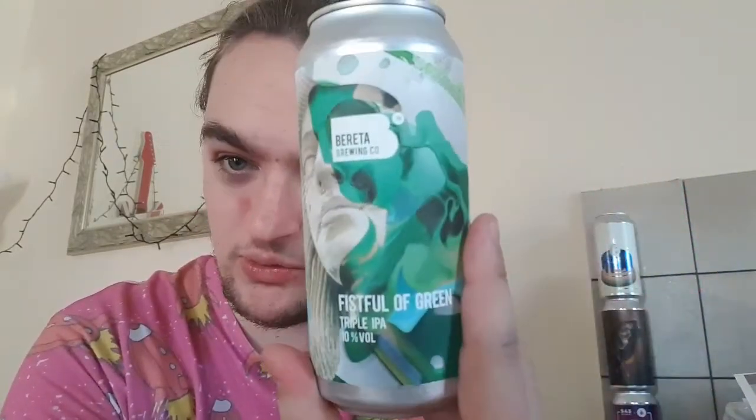Good evening and welcome back to another beer review. I'm Ben the Beer Lad, and today I'm doing Beretta Brewing Co's Fistful of Green Triple IPA at 10%. I've done a couple of Brettas before — a video comparing two beers, both 8% New Zealand double dry hop New England double IPAs.